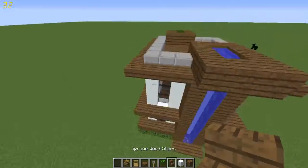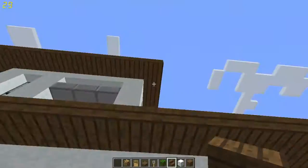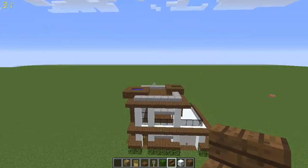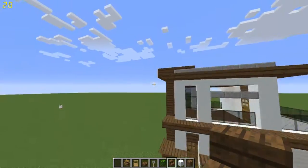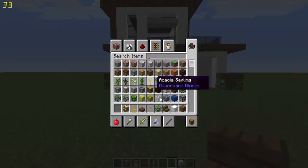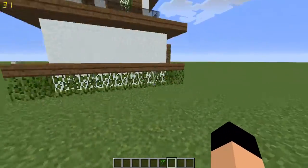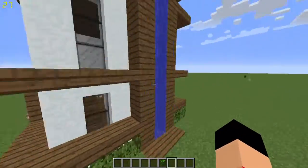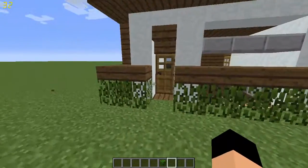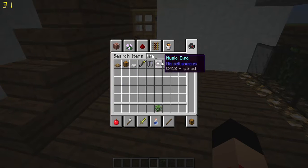Hey guys, today we're doing the inside decaling of this modern house. The episode is short. We're going to do all the fancy stuff that's gonna make you go wild. The outside is a big portion, but the inside is also a big portion — and the decaling on the inside is harder for some people, so I'm going to show you how.